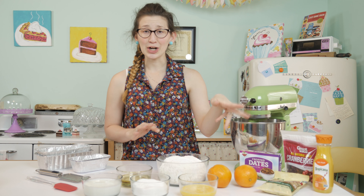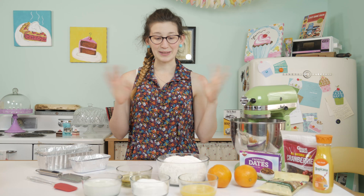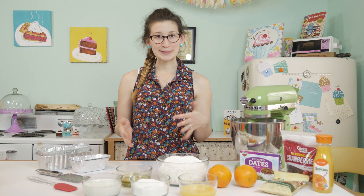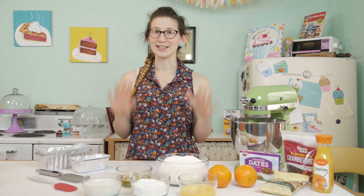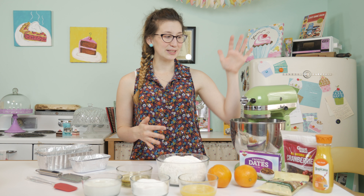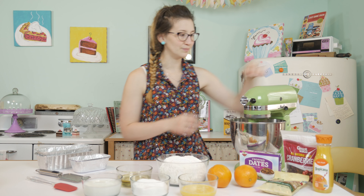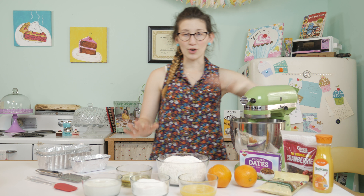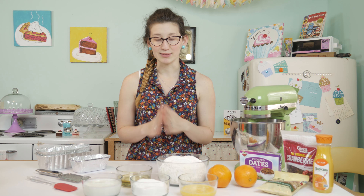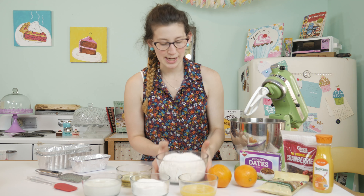We've got cranberries, oranges, walnuts, and dates all mixed into this recipe, so this makes a really nice dessert during the spring and summer when you're grilling out. The first thing we're gonna do is mix all of my dry ingredients in my mixer. I've got all of my ingredients already portioned out, and the directions for this recipe are in the description below.